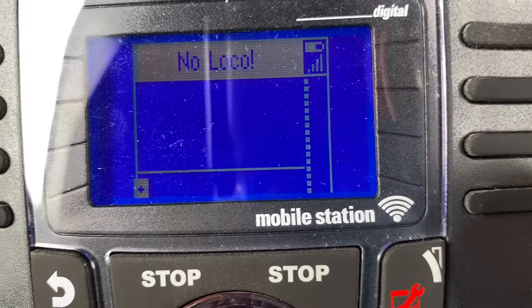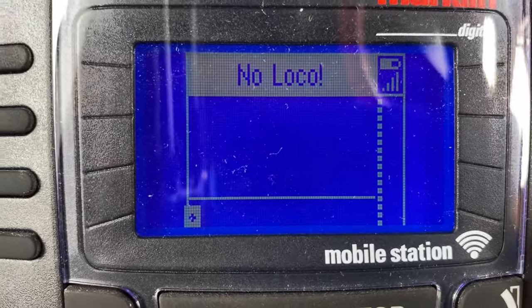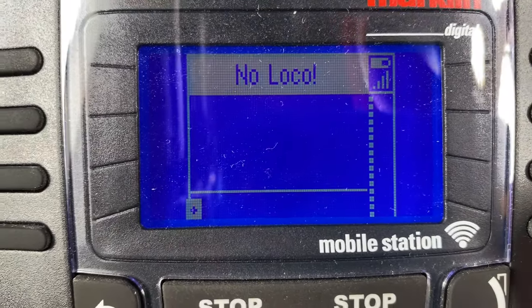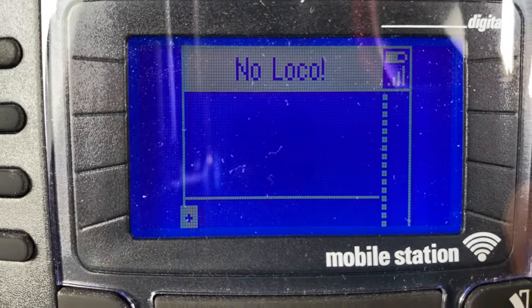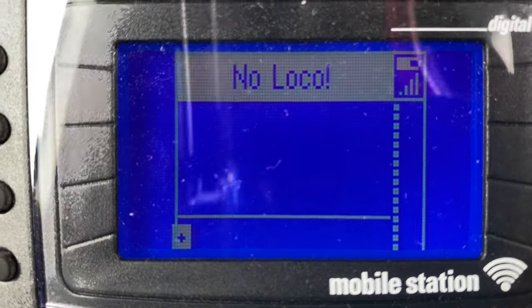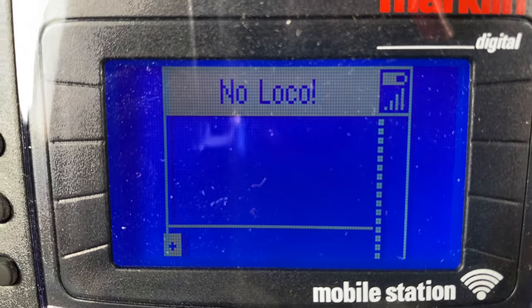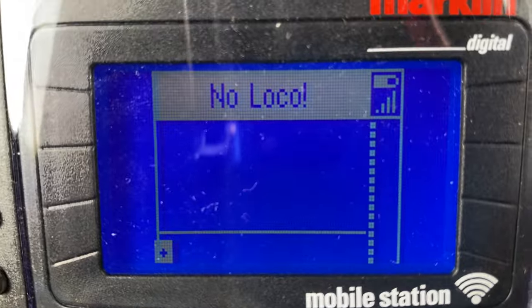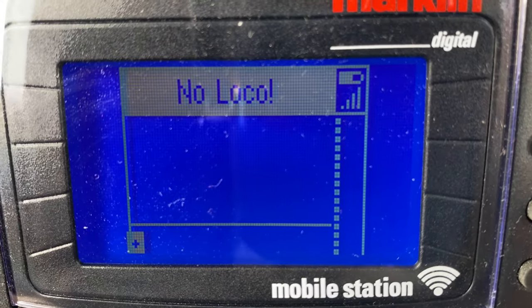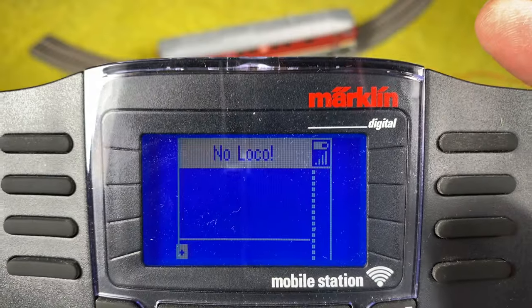Unfortunately I deleted my locomotive. The mobile station goes into master-slave mode — one mobile station holds all the locomotive database and the others take from it. The one with the lowest serial number becomes the master, which is the wireless one I've had for a long time. We're now waiting for this one to connect to the locomotive again; it's MFX and sometimes you have to be patient.